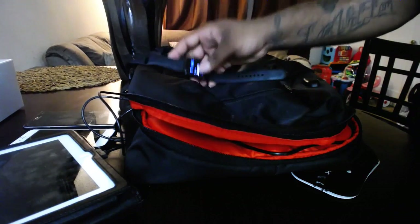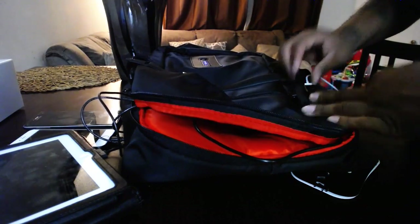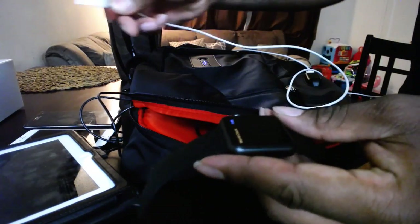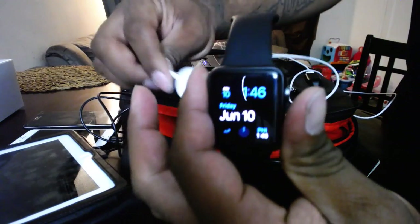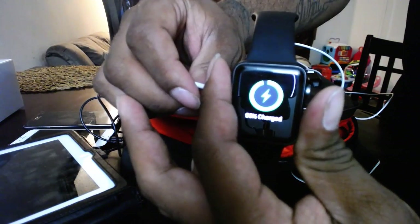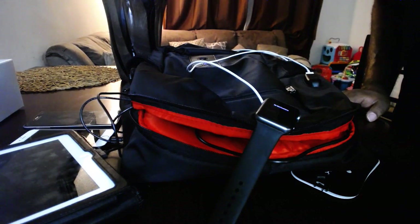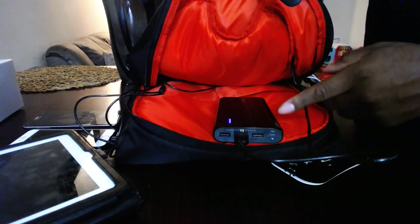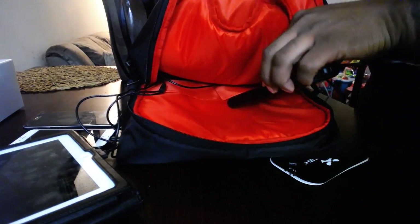Now let's add the Apple Watch. I'm going to use the 26K milliamp charger plugged into the outside port for this. You can see the watch screen — it is charged up! I'm currently charging four devices with one backpack. The Anker milliamp still has two ports left, so I can charge two more devices — that's up to six devices with one backpack. I'm hyped for E3 and I cannot wait to use this bag on the convention floor.